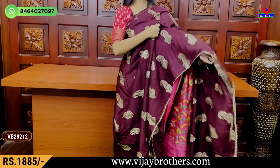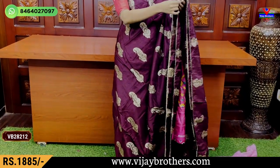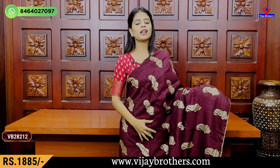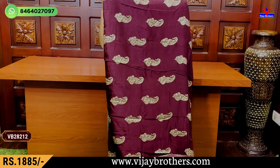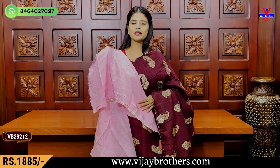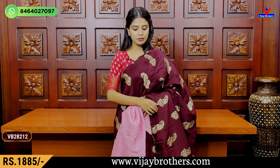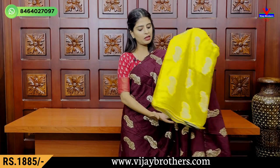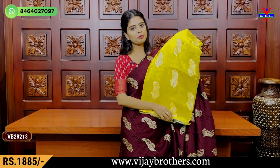The next color is chocolate, called a deep wine shade. It has golden gold motifs — mango motifs in gold, neat and simple. Running pallu with three-sides border and a plain blouse pattern. The price is Rs.1,185. It is also available with a plain dark green blouse.